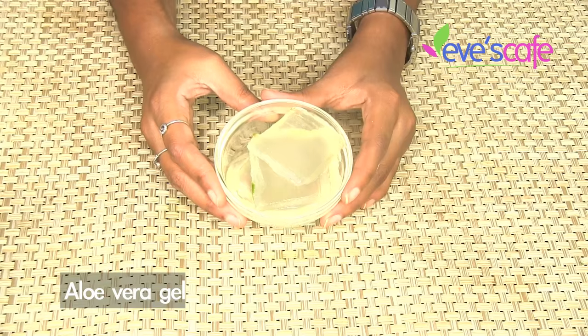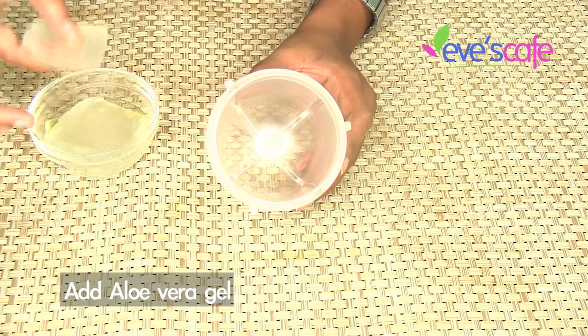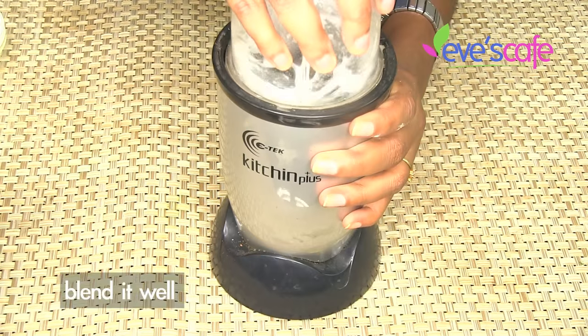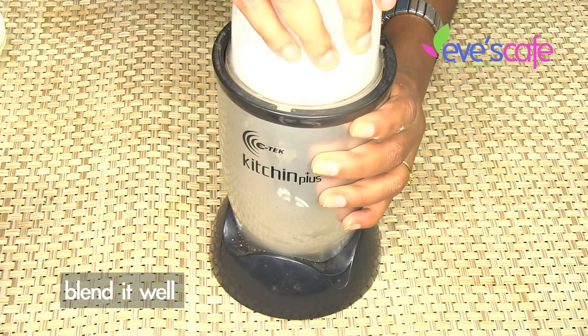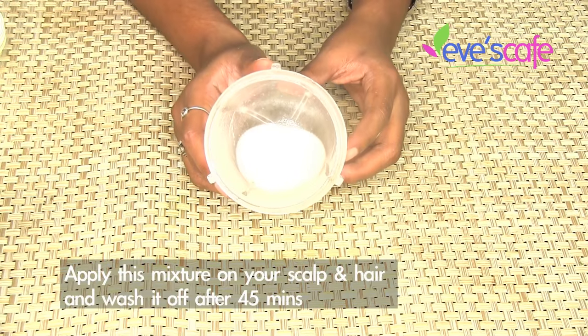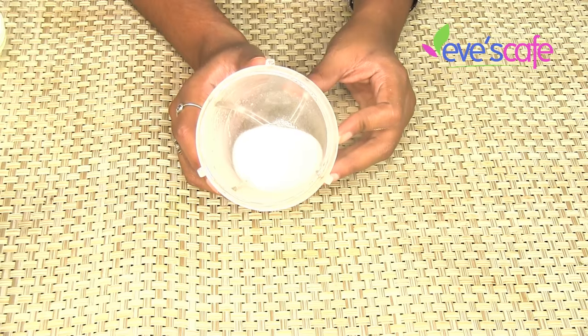Let's see the preparation now. Take a blender and add a piece of aloe vera gel and add a teaspoon of almond oil. Blend it together. Apply this mixture on your hair, leave it for 45 minutes, and wash it off using a mild shampoo.